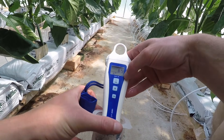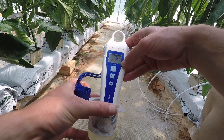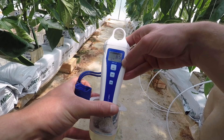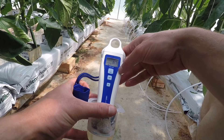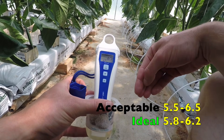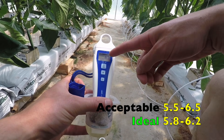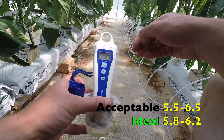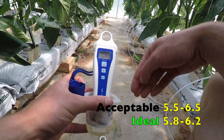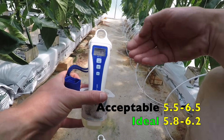Usually with PH probes it takes a little bit longer for the reading to stabilize, so make sure you wait to get a proper reading. The number has not moved for a while and the PH is reading 6.5. That's a little bit higher than what we're feeding, however it's still in range and our plants are still able to uptake the nutrients.